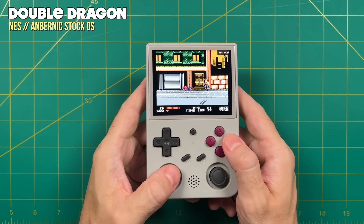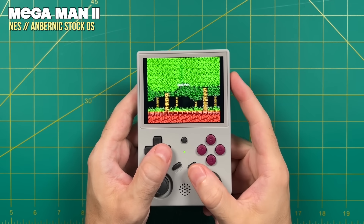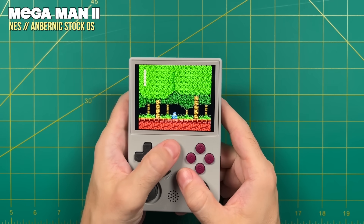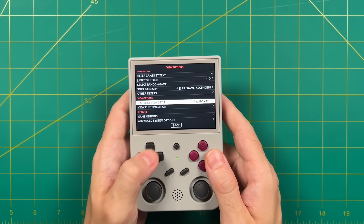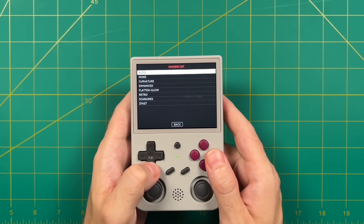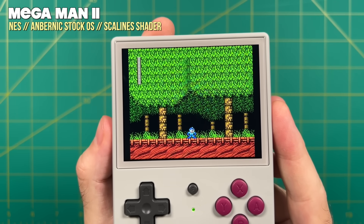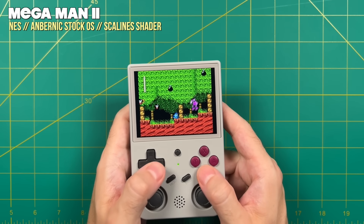For those more particular about how games look, the pixel scaling on NES is not correct by default — you can see Mega Man's life bar health squares are uneven. To fix this, press function + start to exit the game, then back in the menu press select and go into advanced system options for NES, select shader set, and choose the scanlines shader. Now when you start the game, the health bar is nice and balanced and you get a retro feel as well. That's a quick and easy fix for pixel scaling.